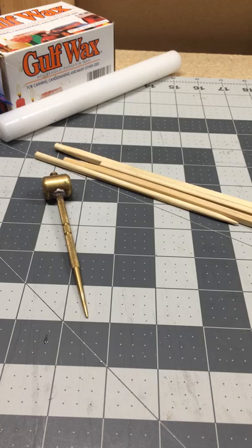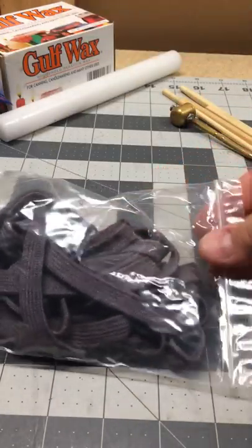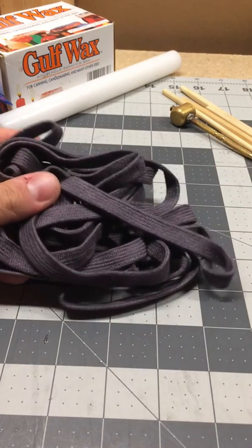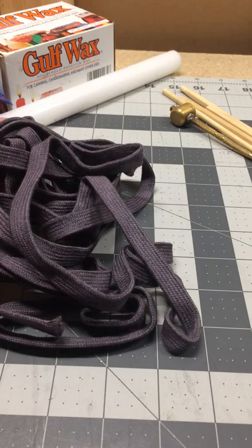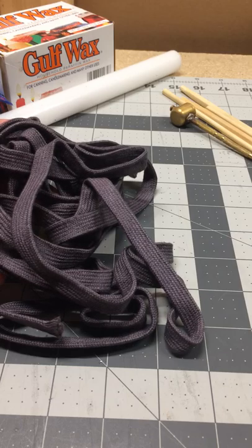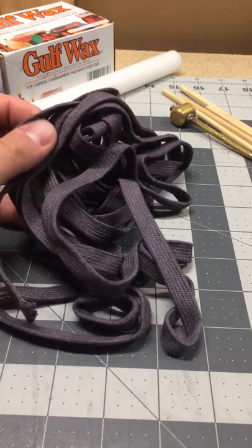To start off, you're going to need your Ito. There are three or four main types: cotton, silk, leather, and what's called new buck, which is like leather — it's animal skin.